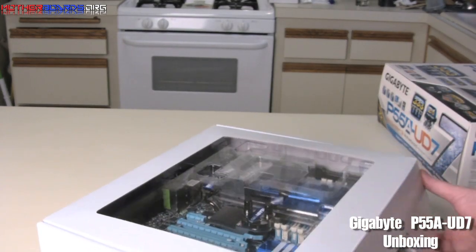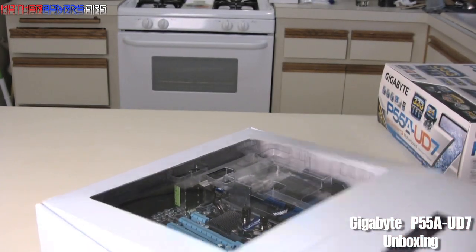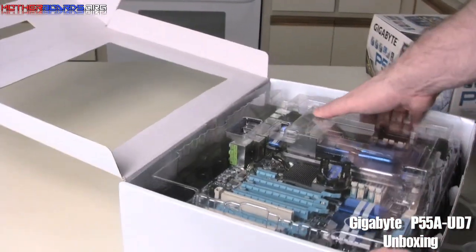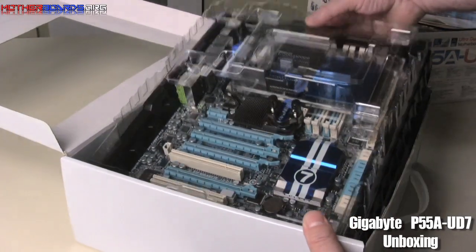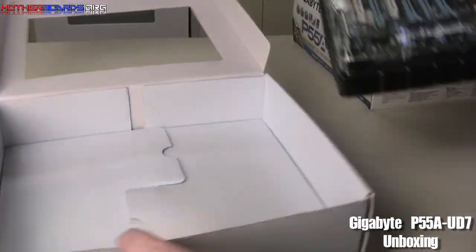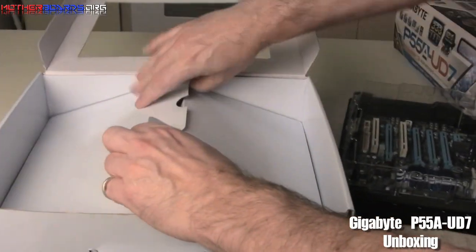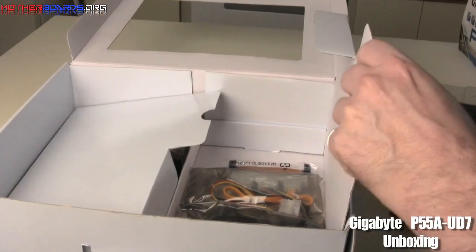The board opens from this side. You can see the inner tray — we'll go ahead and remove this from the box. There's another compartment underneath, and underneath this compartment carries all of the accessories.